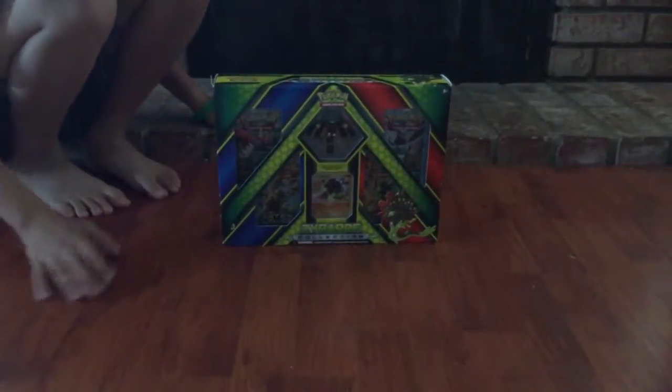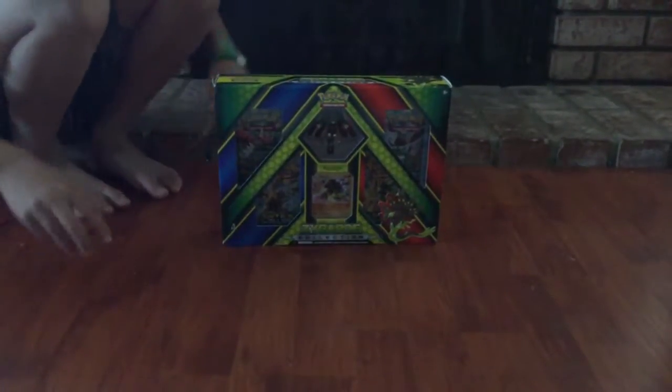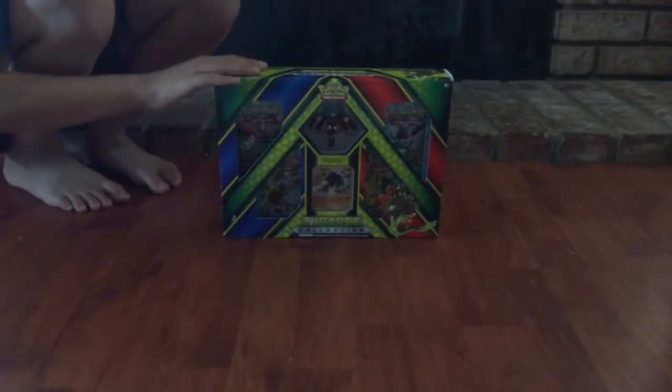Hello everybody, my name is Jordan Green and welcome to another Pokemon video. Today I'm doing my first unboxing — the Zygarde Collection Booster Pack, a Booster Box. This is something I got for my birthday, so I don't know if you can get it in the store. I don't know how much it is, but I'm really excited to open this.